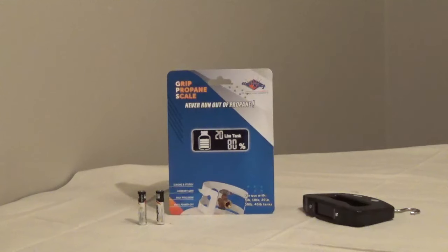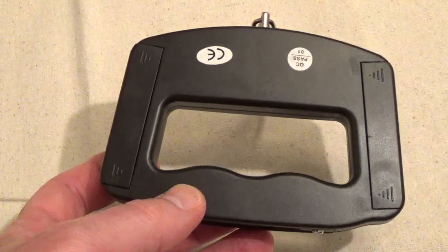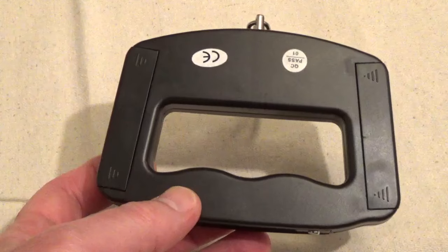To set up the Flame King Digital Pro Paint Scale, you'll need to install two AAA batteries. One battery goes on each side of the handle. The battery cover has lines over the tabs that hold the cover in place.